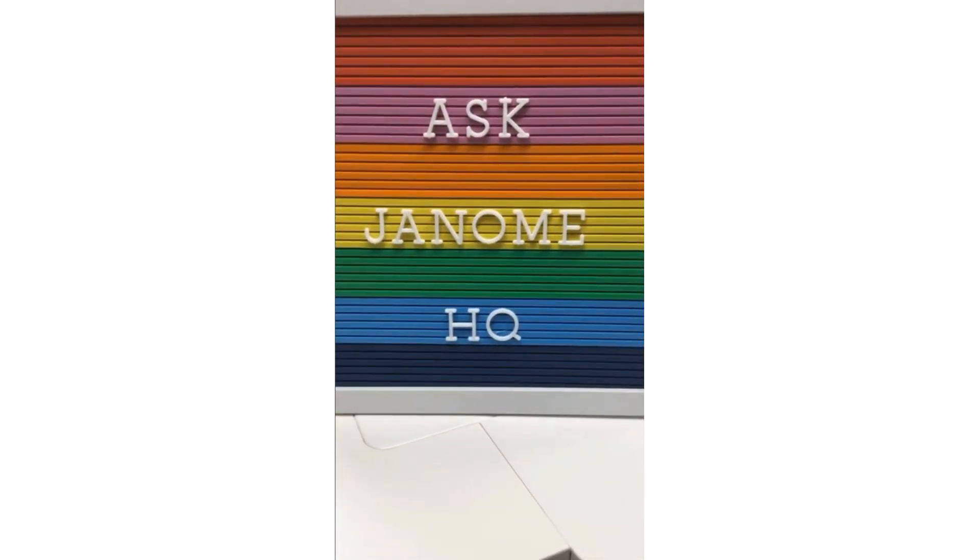Thank you everyone for joining me today. My name is Michael Smith, I'm the National Consumer Education Manager of Janome Canada. Thank you for joining me for another Janome HQ Instagram Live — here on our two-year anniversary! You can go back and review all of our previous Instagram Live series: A to Z with Janome, Janome's Awesome Accessory Countdown, Magical Machine Mystery Tour, and Ask Janome HQ.